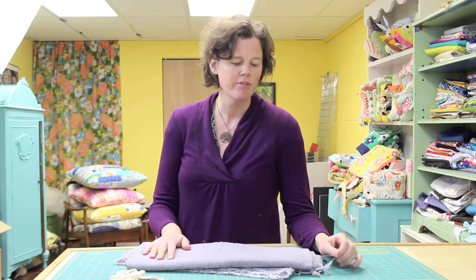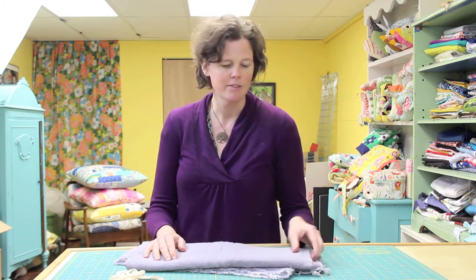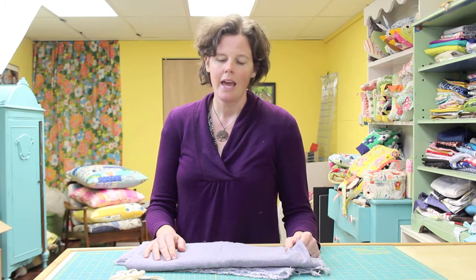I'll be sure to give you the links in the comments here. Double gauze is a really interesting fabric. It's really great for garments especially — it has a beautiful drape, and it's really soft and lightweight. I'm really looking forward to making this kimono, so I hope you stay tuned and follow along.